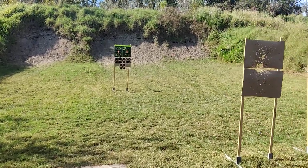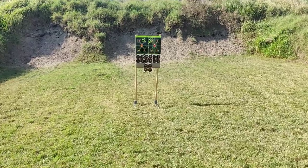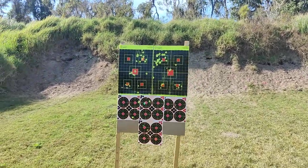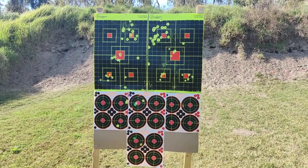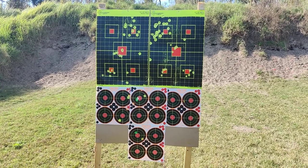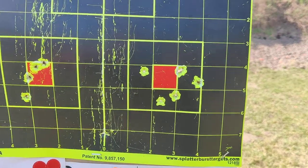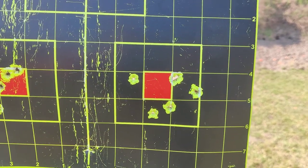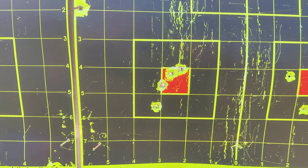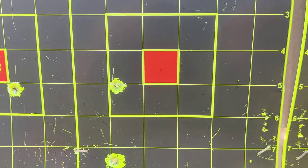I'm going to retrieve my target 15 yards out, then I'll explain what I was able to do there. So that's the target at 15. Here's what we did: this group in the middle was the 300 Blackout group. This is the second time, this is the third time, this is the fourth time.